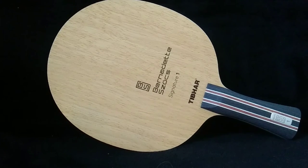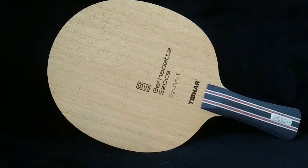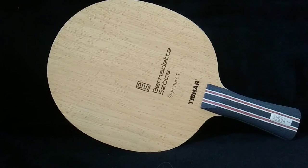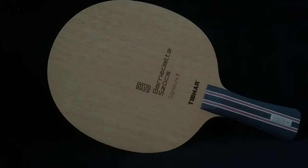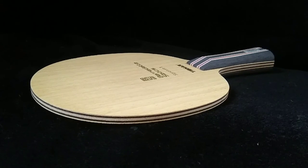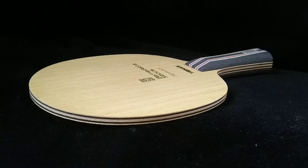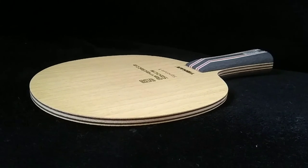As you've probably gathered, I'm very impressed with the Tibhar Bernadette Soch Signature 1 blade. More than any other 7-ply blade I've tried, the Soch 1 strikes the right balance between power, subtle stiffness, catapult effect, and dwell time to allow for powerful and controlled looping, precise short game, and high consistency when blocking. In other words, it's 7-ply speed with 5-ply control. A wide range of players will enjoy this blade, from intermediate all the way up to professional. The blade might lack a couple of percent in raw power for flat hitters, but for those playing close to the table or from mid-distance using loops, this is a great blade that I highly recommend.